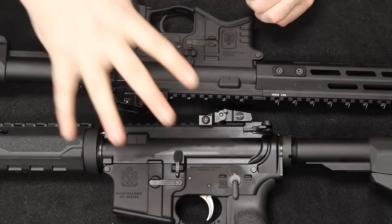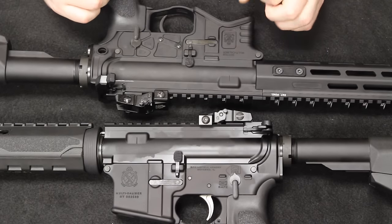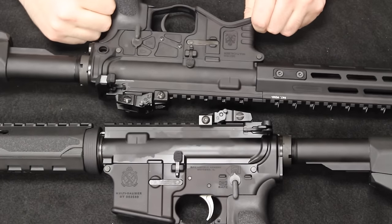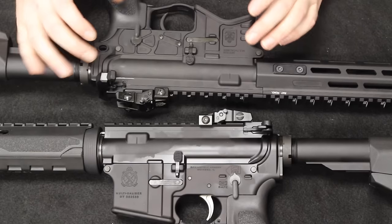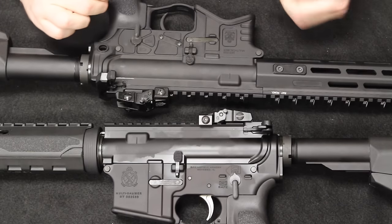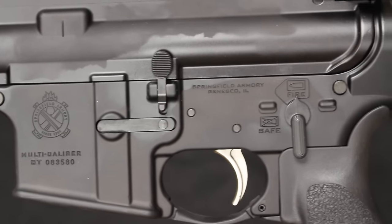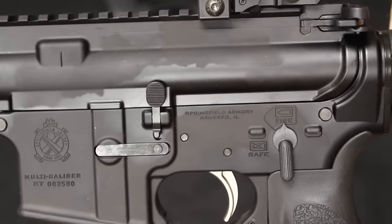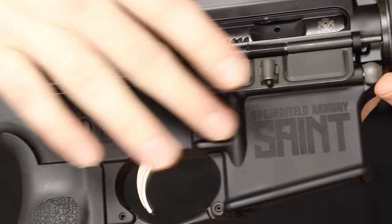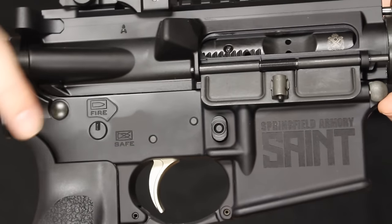The uppers and lowers on both rifles are forged from billet 7075 T6 aircraft grade aluminum and are Type 3 hard coat anodized. That finishing process is very common on AR-15s in this price range — it's a very durable finish that keeps the firearm impervious to rust and is scratch resistant. The original Saint receiver features a flat top upper and a very standard A2 type lower. Really no frills — you have a fenced lower around your magazine release and graphics on both sides.